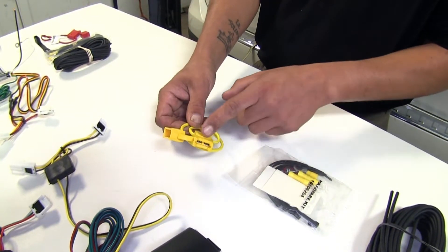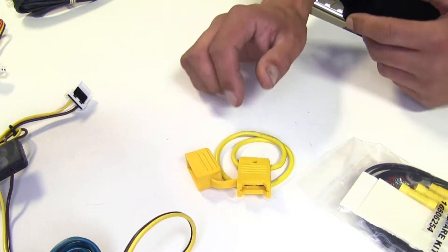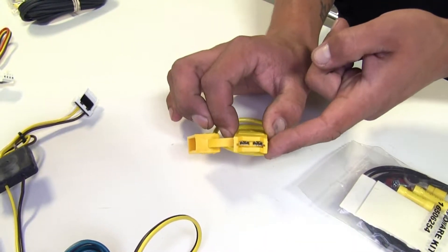Both of our kits are rated at 10 amps apiece, and the nice thing about that is we're not going to overload our tail light circuit because we're going to separately power our converter box and it will be fuse protected as well.